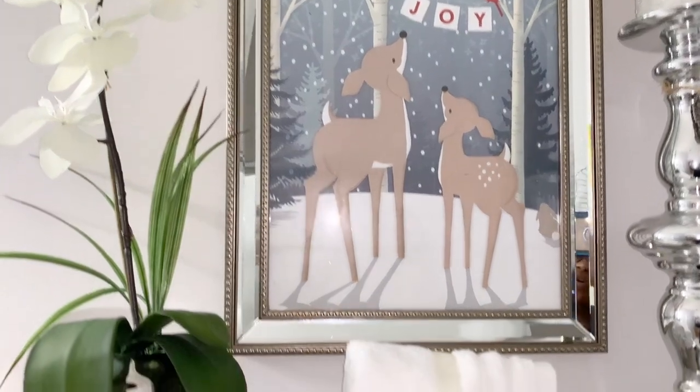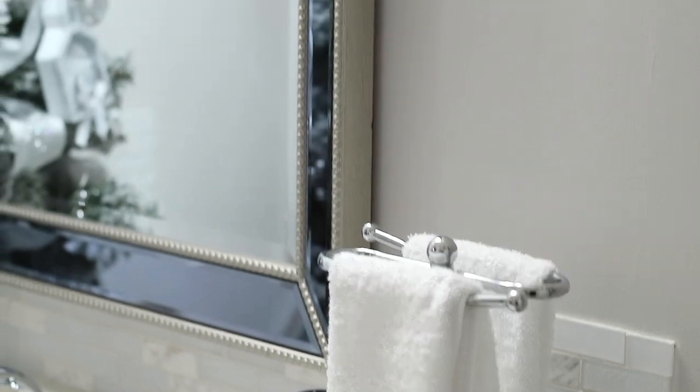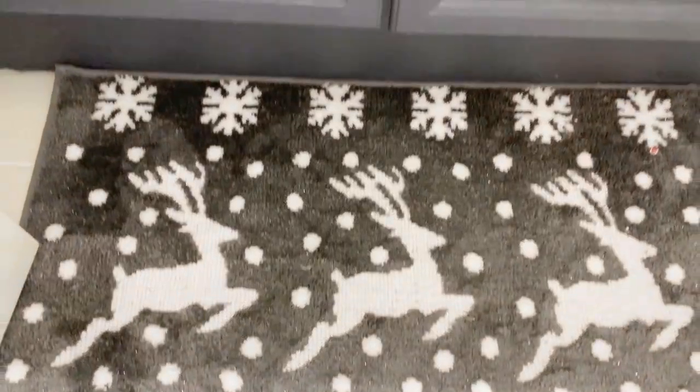If you want an inexpensive way to make Christmas wall art, look at the gift bags at the Dollar Tree — they have some really cute ones. On the floor, I have this cute little rug that I got from Ross, and I think it was only like $8.